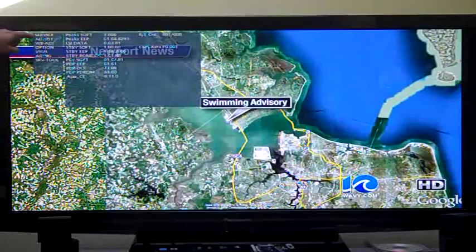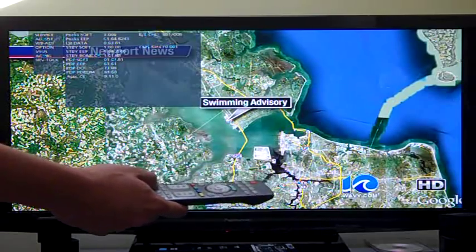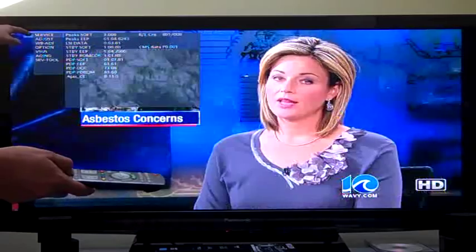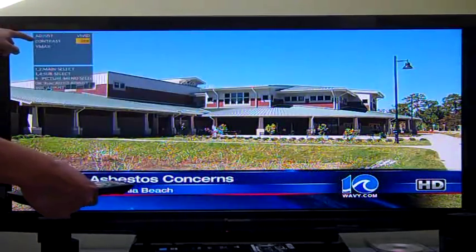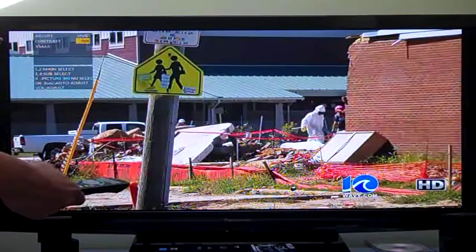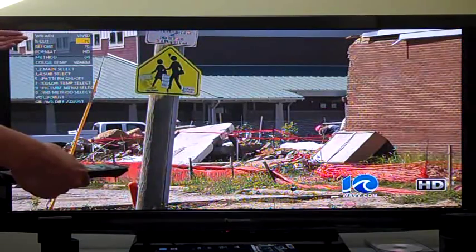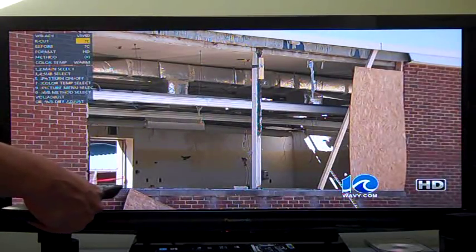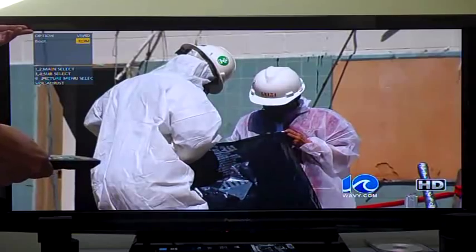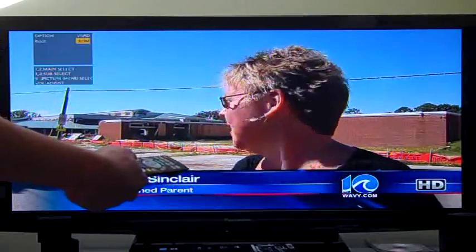The important thing is you've got some menus over here, and to navigate those menus you're going to use your remote control. Use keys one and two to go down or up the main menus. Right now we're in Service. Hit one to go to Adjust, hit one again to go to WB Adjust — that's White Balance Adjust. Hit one again and it goes to the Option menu, then to Vsus. If you hit two, it just goes backwards, up the menu.